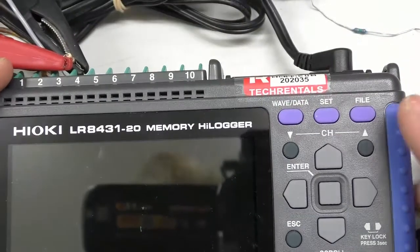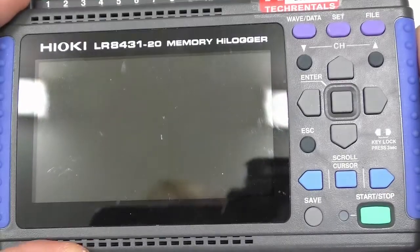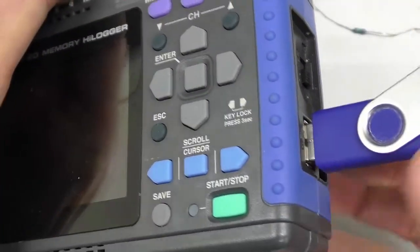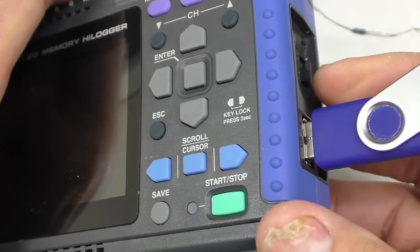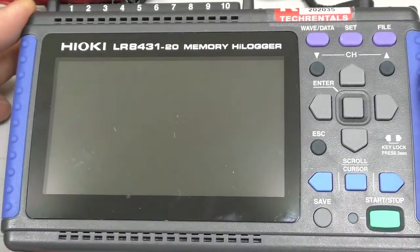I've got the unit plugged into power — there's a power plug on the back here. It only lasts a couple of hours on batteries. I've also plugged a USB memory stick in here to capture the data to. And here's the on/off switch, so I'm going to switch the unit on.